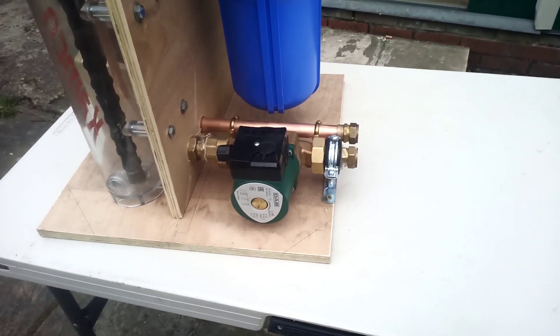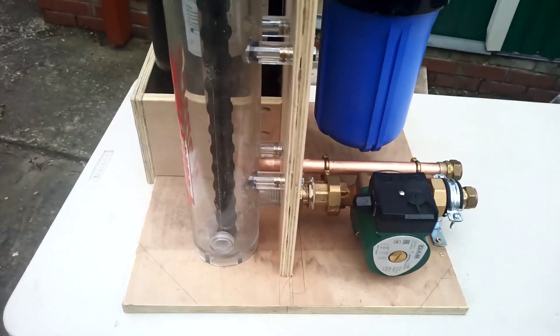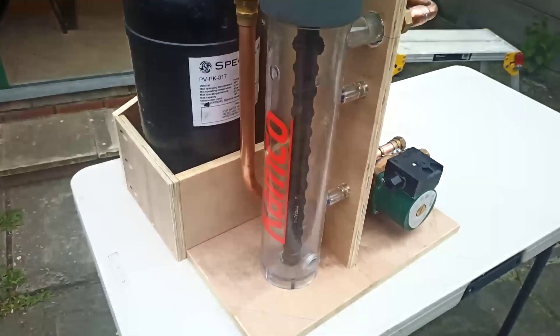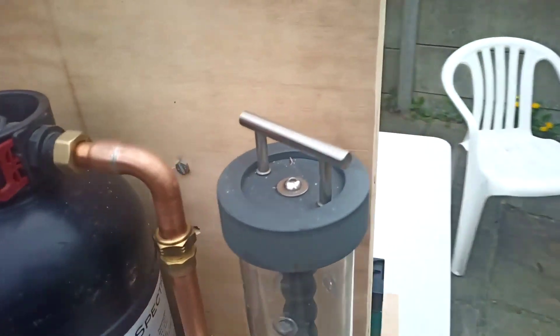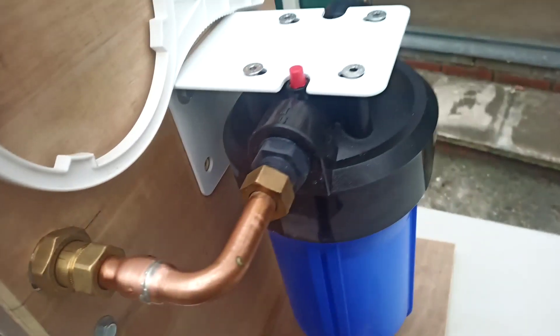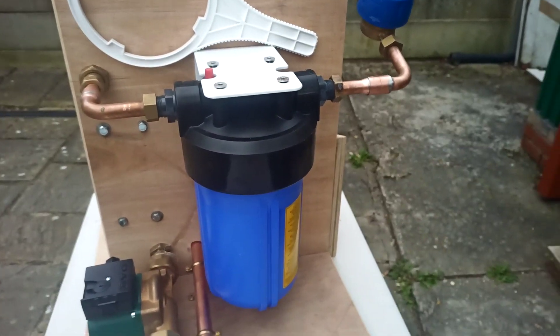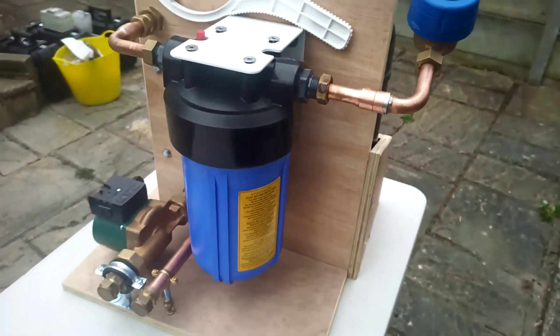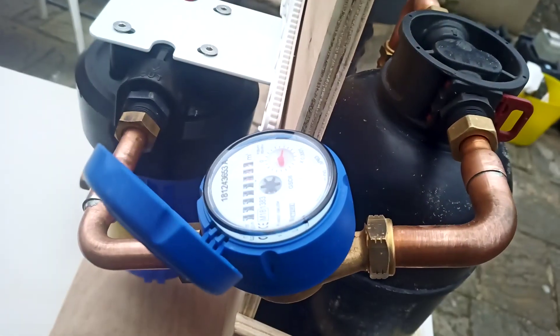She's in quite good condition, and it comes into a Chemco magnetic filter, which then goes through a pond filter — this is an activated carbon pond filter — then it goes through a water meter so I can measure the amount of water passed.